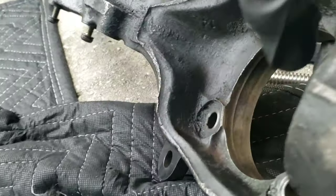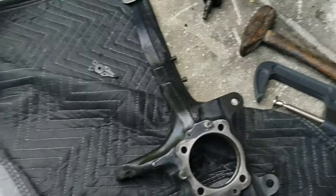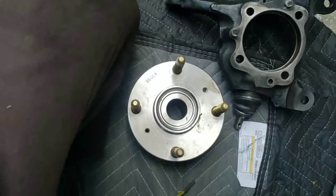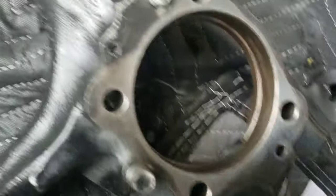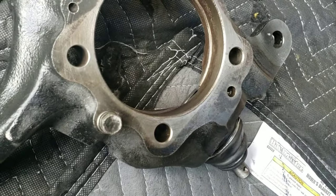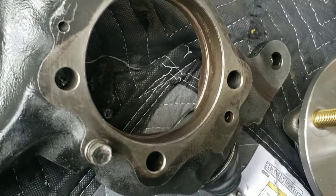The snap ring is in — you can see it sits under that lip so the ball joint can't back out. We are now ready to start putting the hub on and we're almost complete. I put the smallest amount of grease in here — literally hardly anything — just enough to keep it from seizing or rusting later on. Everything is cleaned out, no dirt or debris, and both mating surfaces are clean.